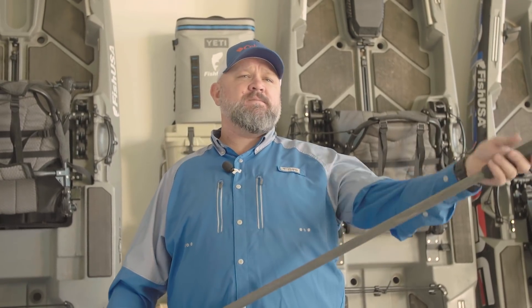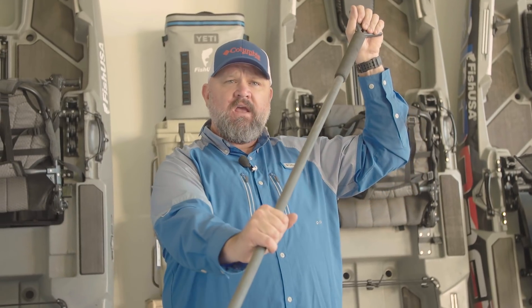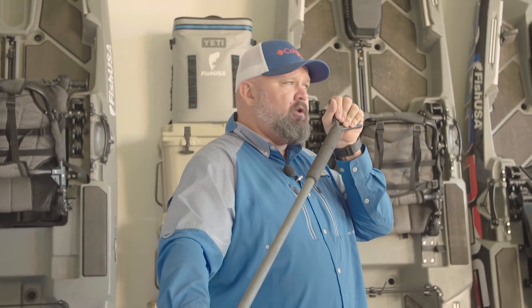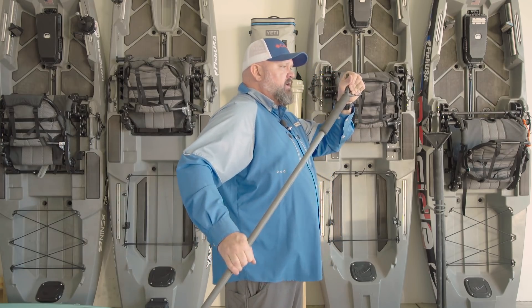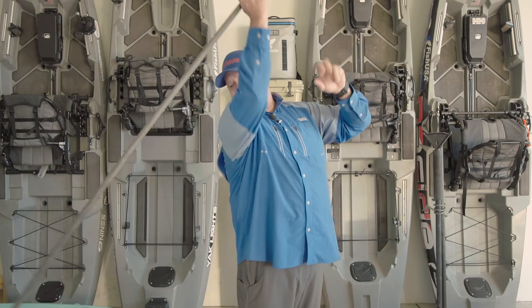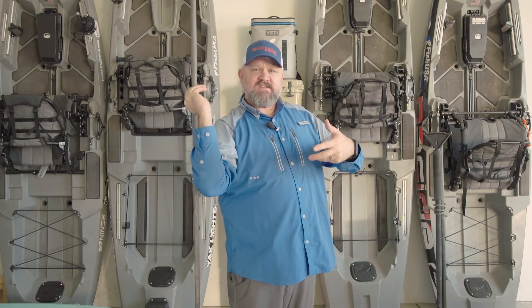I use this a lot when I'm scouting — before I find the fish, I'm pulling along real slow. I don't want to make the noise of a paddle. And if I need to turn, I like the eight-foot version so I can put it further out in front of the kayak, put a little leverage on it, turn my boat exactly where I want, then stop. A lot of times I'll drop it through the scupper behind me so it's out of the way and drops into the tank well.